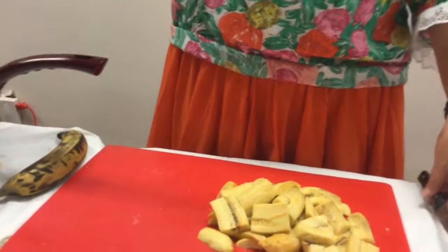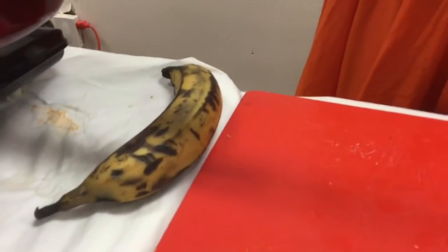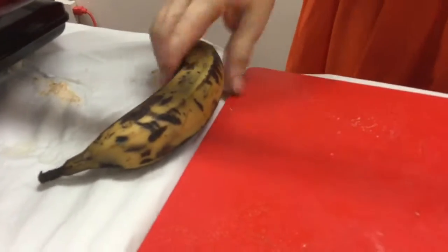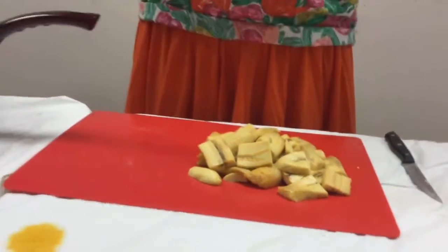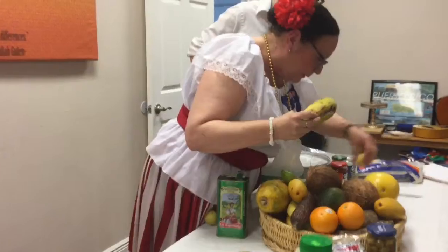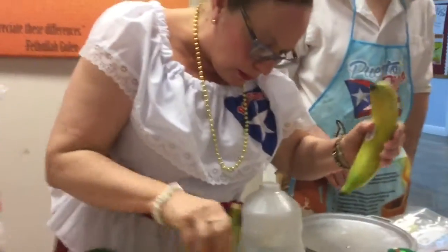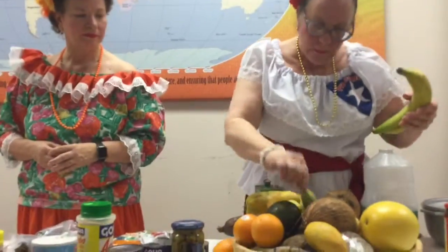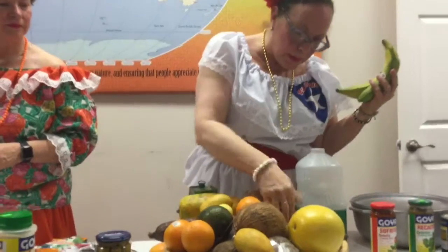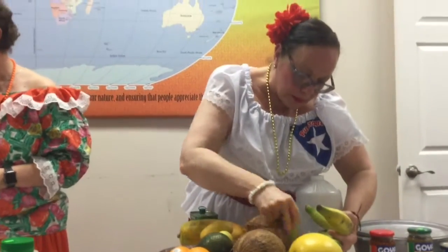These are the ripe plantains — you can see them dark, but most likely they'll be yellow. This is fine too. When they're green they don't taste the same. They have a very sweet flavor when ripe. You know, we have green bananas, we have the plantain, and the plantain can be ripe or green.